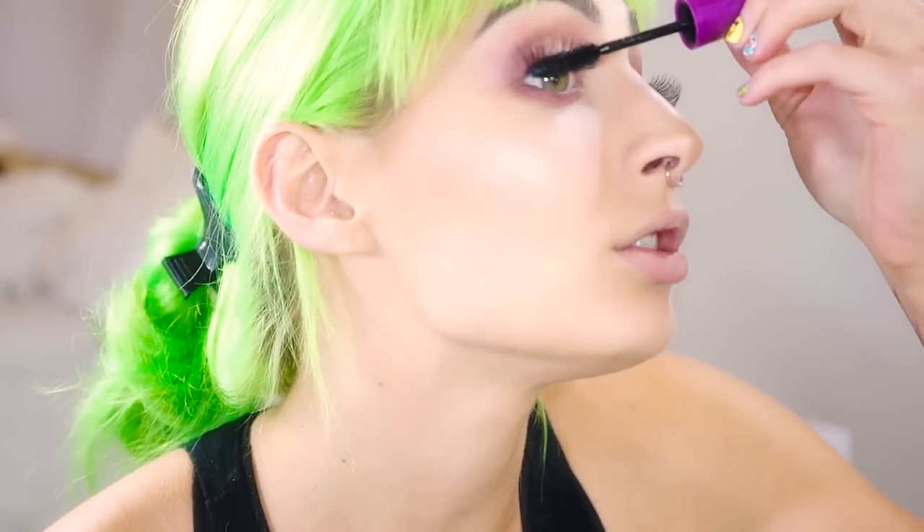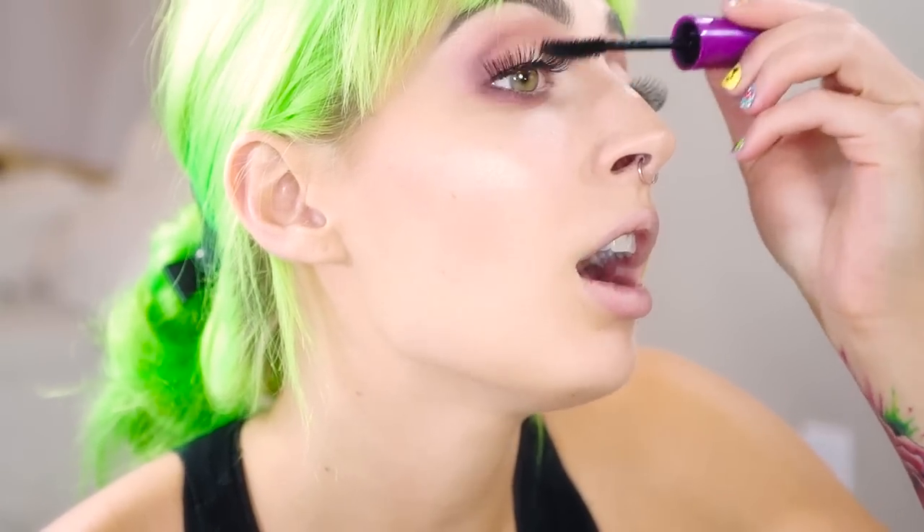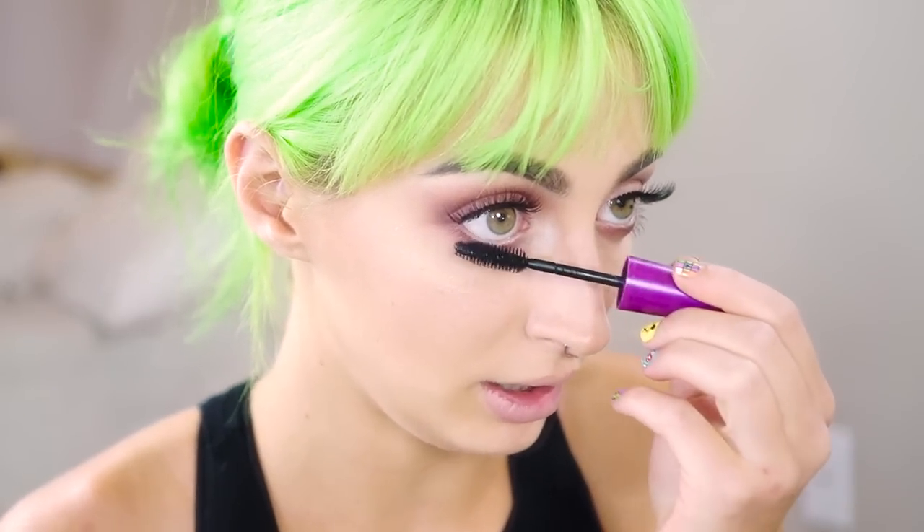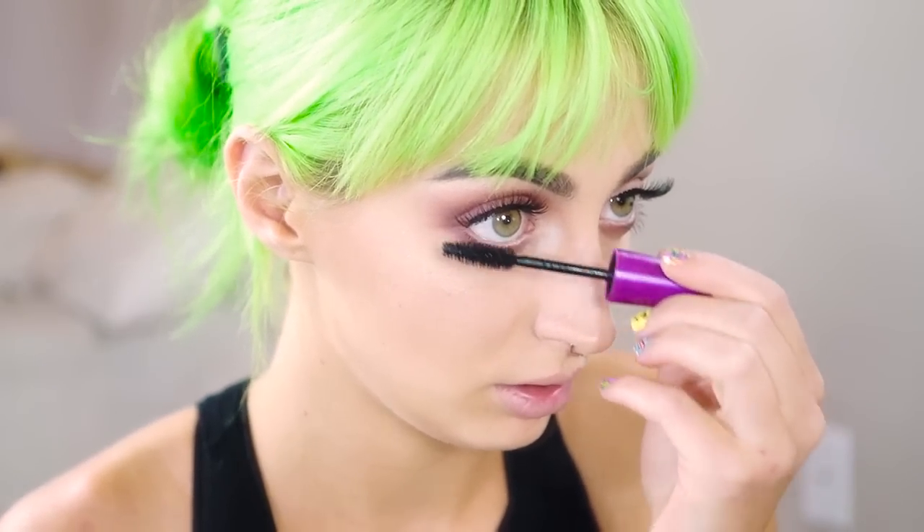We are almost done. I'm just going to apply mascara now that my eyelashes are dry — a little bit on the top to blend, and the bottom because they look pretty bare right now. Last step: the lips. I'm using ColourPop Ultra Matte Lip in Trap, which is such a dupe for Lime Crime in Cashmere. And we're done!